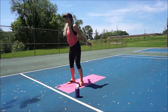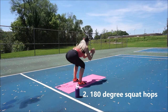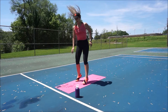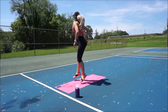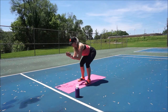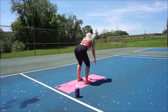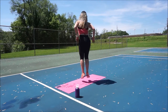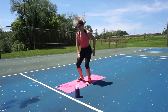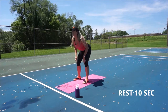Next move: squat jumps — 180-degree squat jumps, so we're flipping around. You're stopping at 180 degrees, turning completely around. I did two in a row each way, and then changed directions. Nice and light on your toes, nice soft landing. Good work guys. Rest.